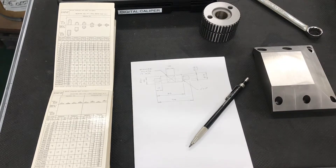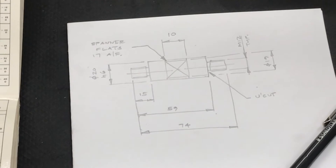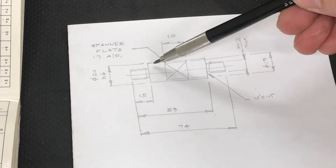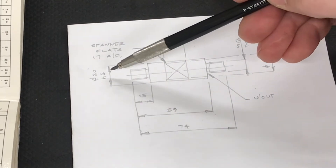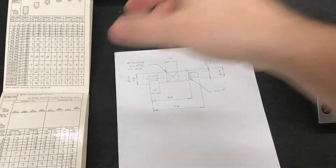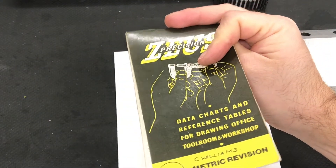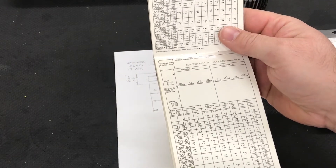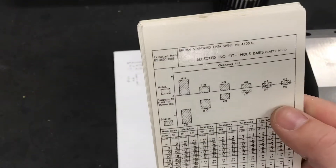I've sketched the shaft — I'll zoom in and show you. It's a 20 millimeter bore going through the Multifix tool post, so the diameter of this shaft is 20 millimeters. It has an H6 fit. If anyone's wondering what that means, that relates to BS 4500, a reference to which can be seen in a Zeus book, which is a really useful reference book for engineers.